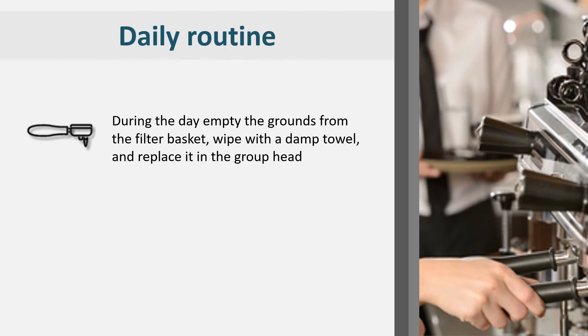If coffee grounds are left in the filter for a long period of time, they can become baked on and difficult to remove.